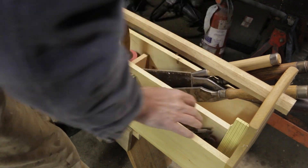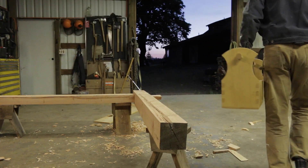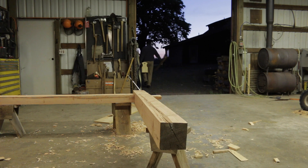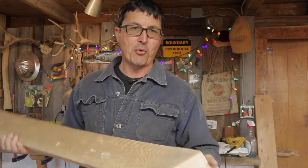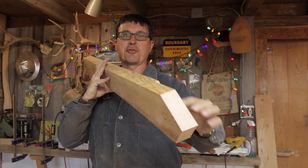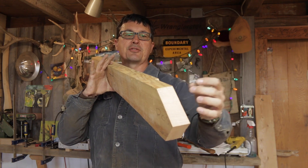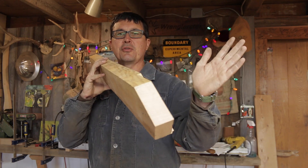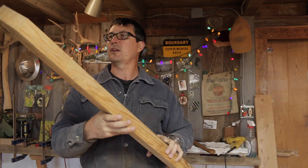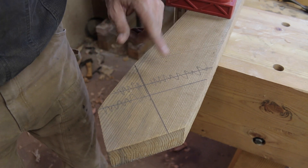Before we chop our mortise we need to shorten up this knee brace and put a little shoulder on it. The reason for that shoulder is we need an inch and a half, because we're going to use an inch and a half chisel to chop that mortise - you need an inch and a half tenon. That way by putting a shoulder on there we can use any random width but have uniformity. I've got this end done, let's do this one together.